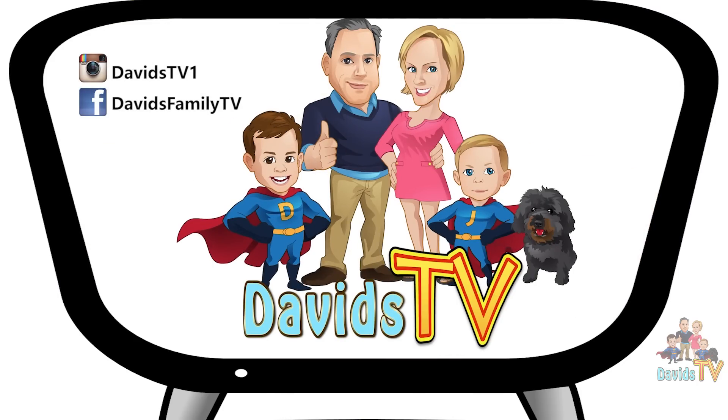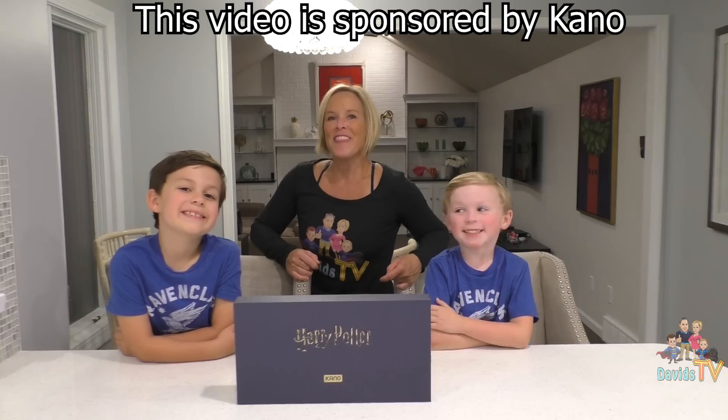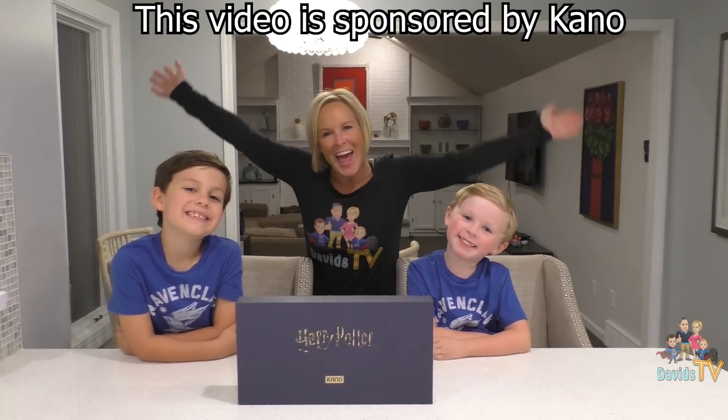David's TV! Please subscribe! This video is sponsored by Kano!